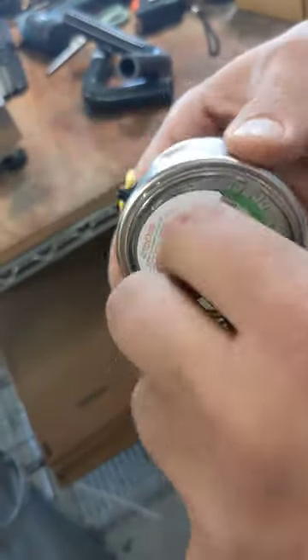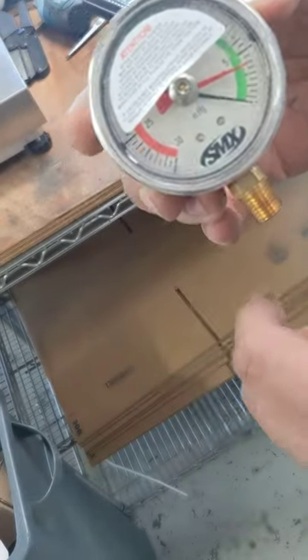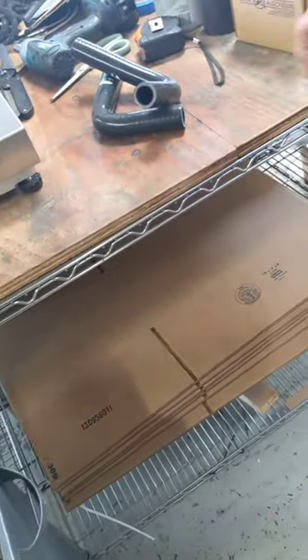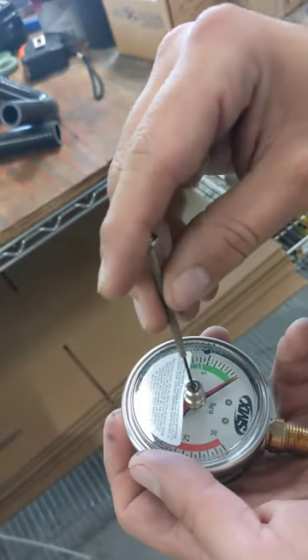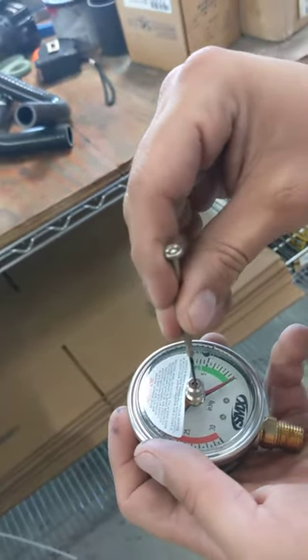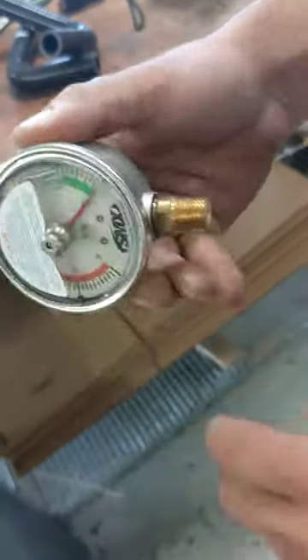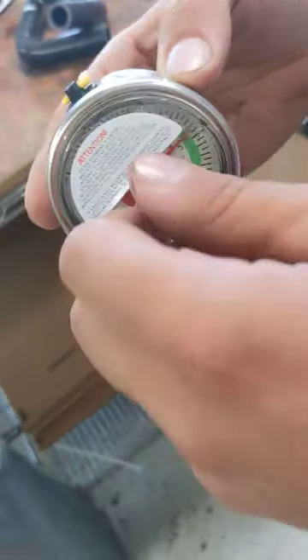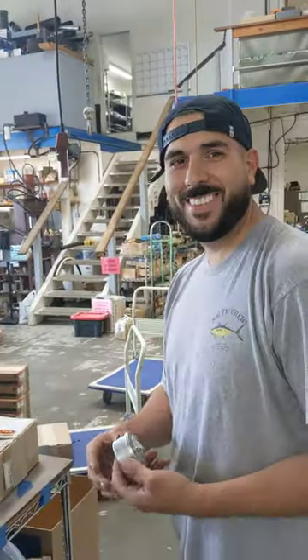He's putting it back, checking it again. We're getting about two and a half — almost five. Let's get it a little bit looser to the right. There we go, that's perfect. Okay, so we're done, we're calibrated. Put the gauge back in.